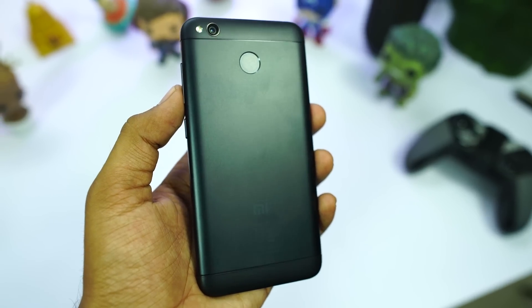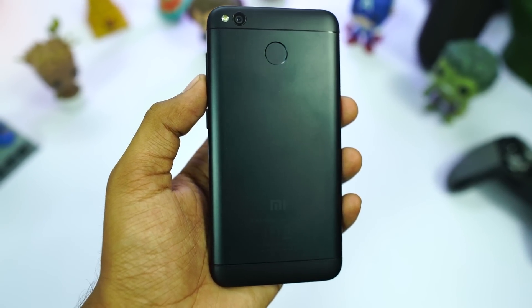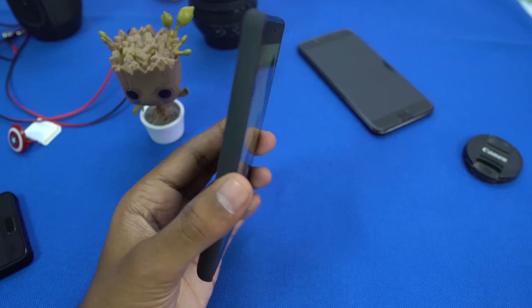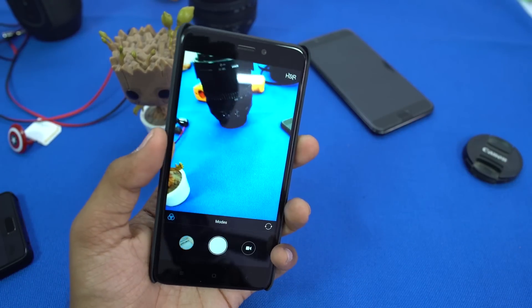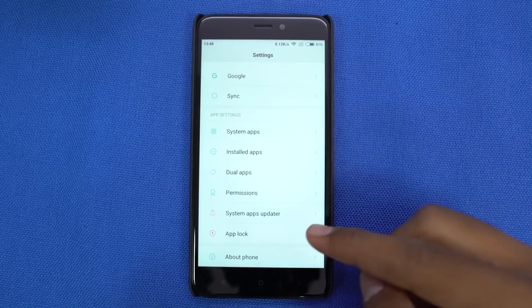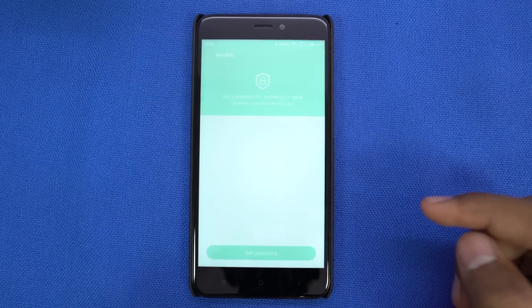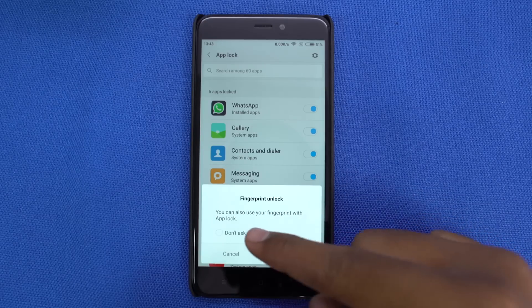Just like the Redmi Note 4, we have a fingerprint scanner on the back. It's fast and accurate at unlocking the phone. Besides unlocking the phone, you can use it to take pictures on the stock camera app — just touch the fingerprint scanner to take pictures. Next, we have an app lock built into the system. Go to the app lock in settings to configure it, and once you are done, you can unlock an app using your fingerprint scanner.